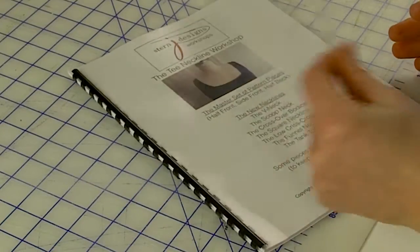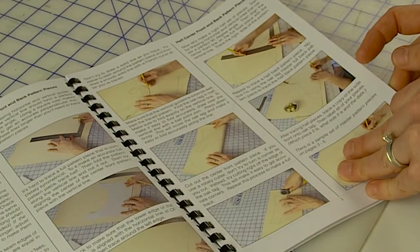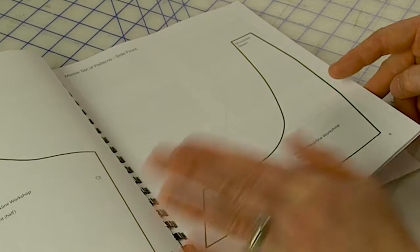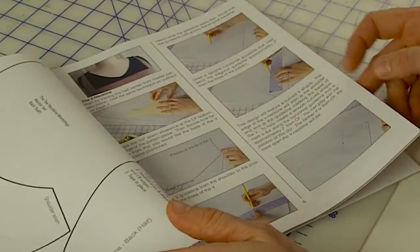Here's the workbook. Basically what it does is go through step by step how to draft all the pieces. Everything is color photography. I've also included templates of all the new neckline designs and all the pieces, so you can see what they're supposed to look like. You can trace them and compare them to your pattern and use them as a guide to make sure you're going in the right direction. But I encourage you to try drafting these yourself using your pattern pieces, because it's really a lot of fun.